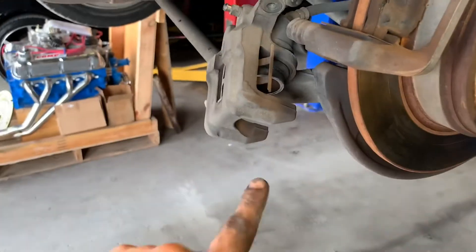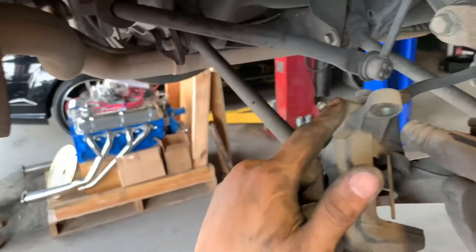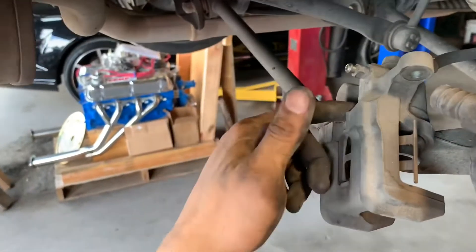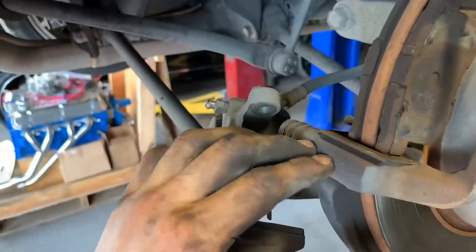Now that we have this off, with my brake caliper tool I'm going to go ahead and depress the piston on the caliper. Be sure to open the bleed valve as well to let the excess brake fluid bleed out. Then we're going to go ahead and remove all the hardware here, here, and here, as well as obviously the brake pad itself.